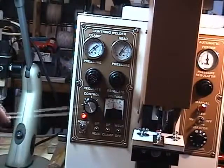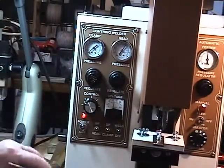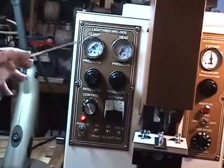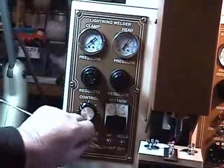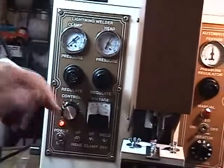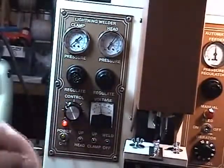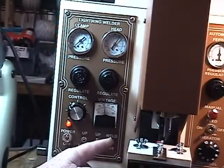This is the control panel for the welder itself. You've got the air pressure for the clamp — in this case, this machine is using no clamp, so this is set at zero and will not be used for this particular setup. This is the head pressure, which allows the feed head to go up and down automatically when you cycle the machine. If you were using the clamp, you would be able to clamp and unclamp automatically during the cycle.